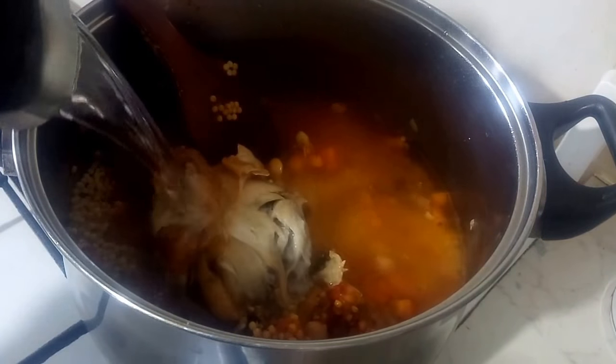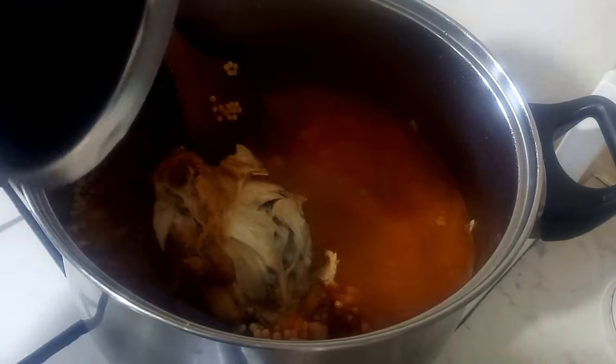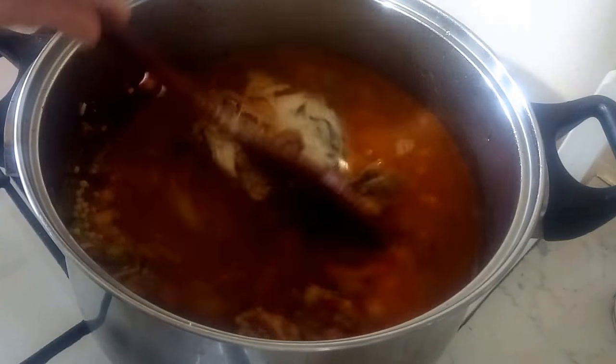Now add in your water. You need enough water to cover the Burkukis. You'll probably need to add more water later.